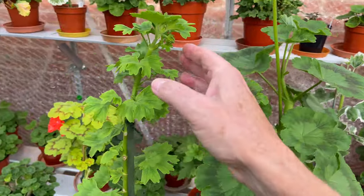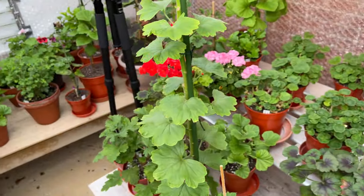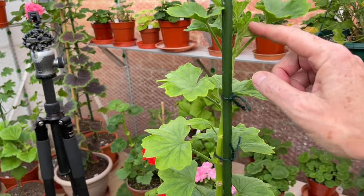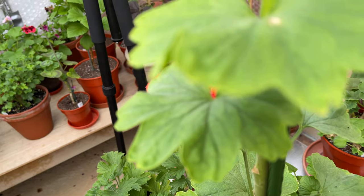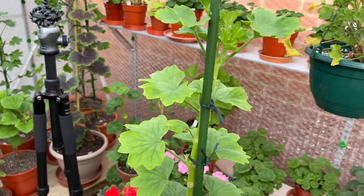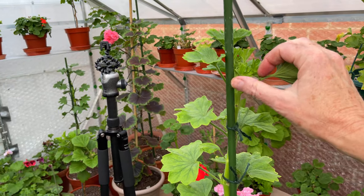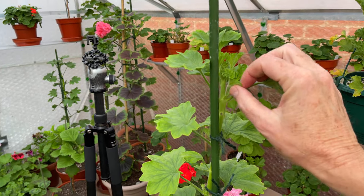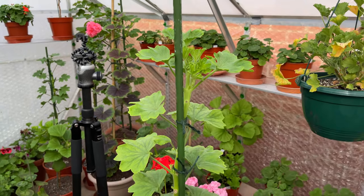I will certainly develop the head on that now. Talking of tall ones, there's yet another one here - this is Charm a Ward, grown very tall, a meter and a half. I'll probably let the head develop on that; it's a lovely pink variety, I do like that one.